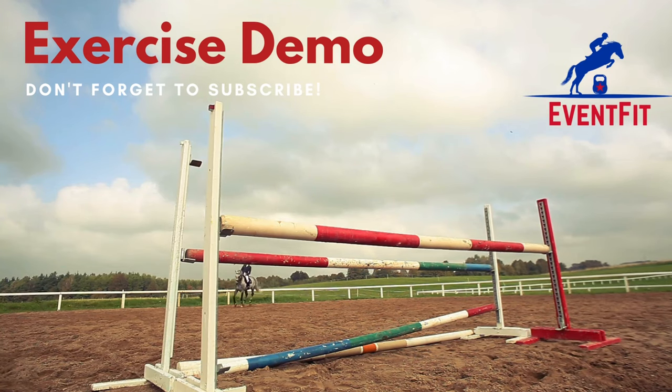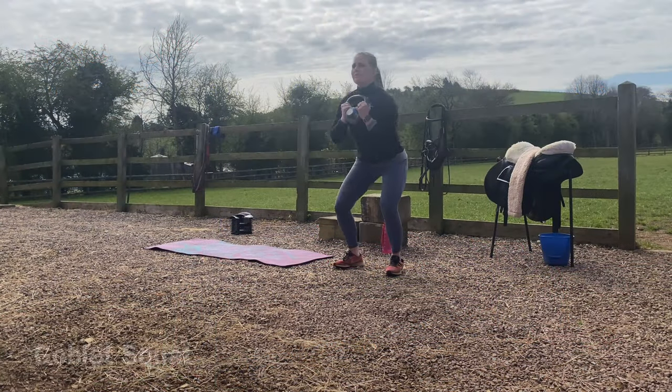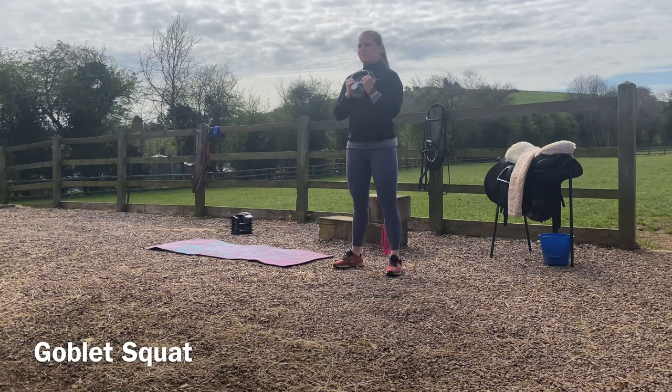Hi everyone and welcome to an exercise demo from Eventfit, and this is a clip of the goblet squat. You're going to bring your dumbbell or kettlebell up close to your chest and keep it in contact with your chest the entire time.